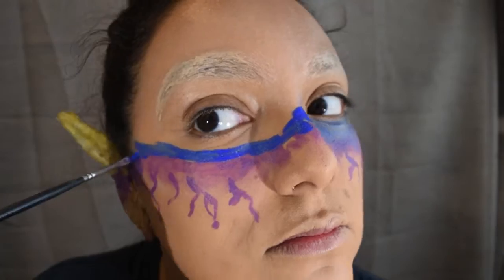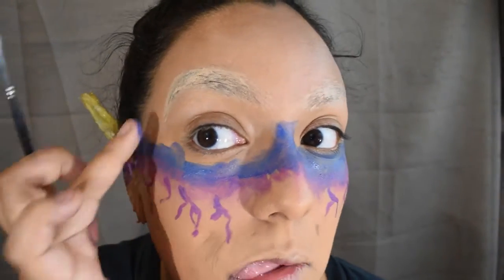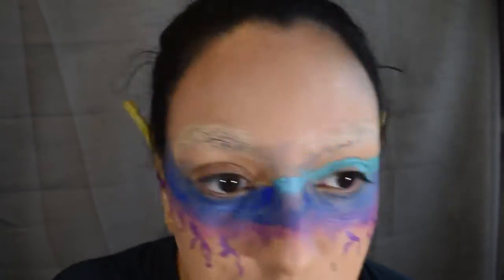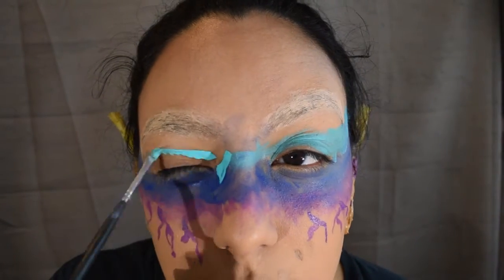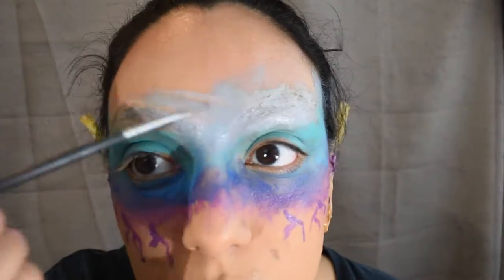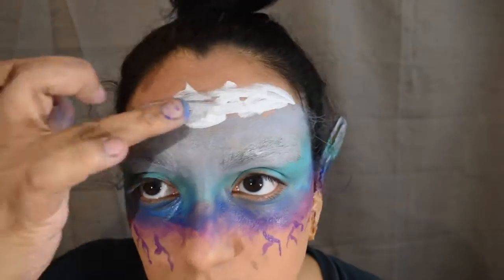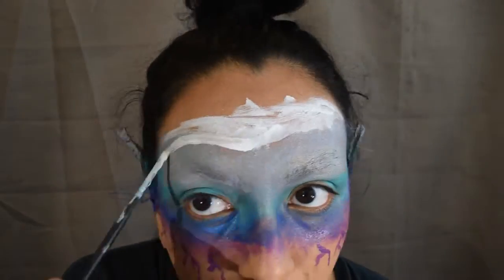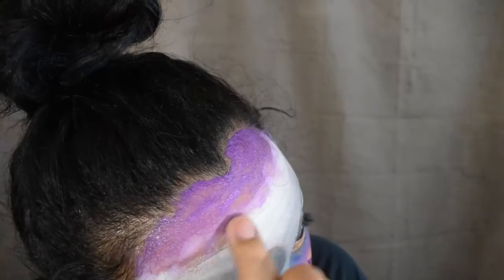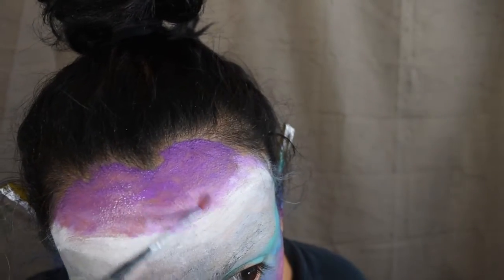Bring that same purple shade onto our ear right where we left off with the foundation. Then do the same thing with the navy blue shade, taking it around our face, blending it into the purple, and making sure we extend it onto both elf ears — making it about the same height and thickness as the purple. Then do the same with the turquoise lighter blue shade, which is actually going to go on our eyeball. This is eye-safe paint, so please make sure whatever you use is safe for around the eyes. Then do the same for the gray shade and the white, then go back with the purple.